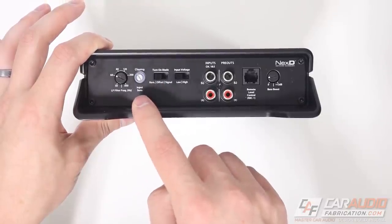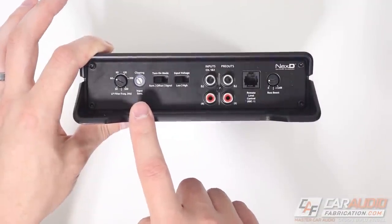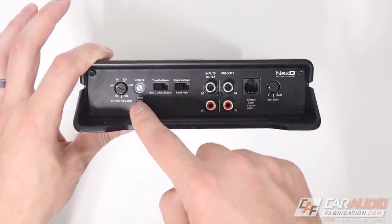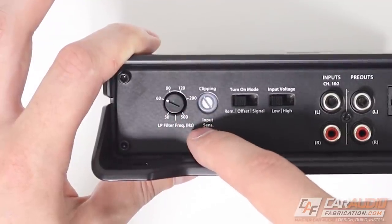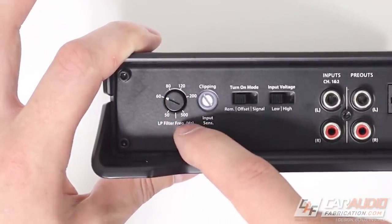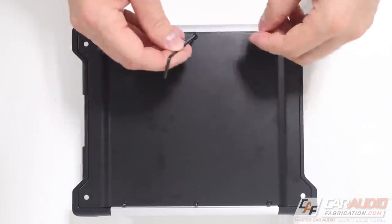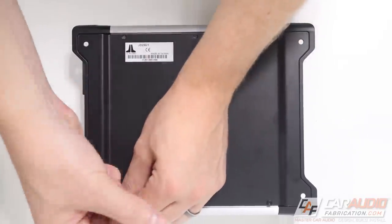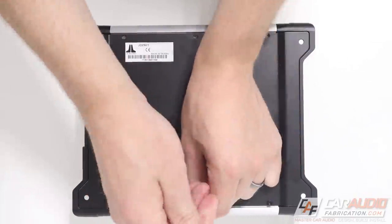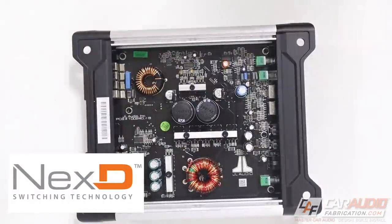The clipping level indicator is really interesting on this amplifier — I'll show you that in a little bit. The low pass crossover is adjustable from 50 Hz up to 500 Hz and it's a 12 dB per octave slope. Now while we look at the internals, I want to mention there are a few more unique features, including some of JL Audio's proprietary technology built into this amplifier.